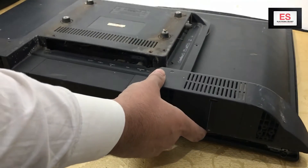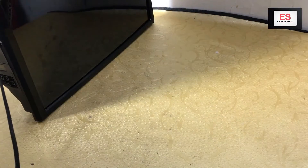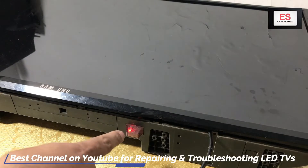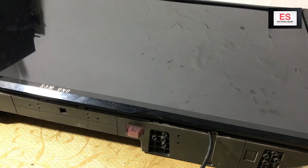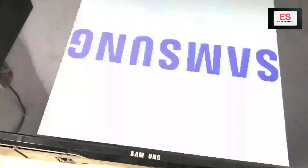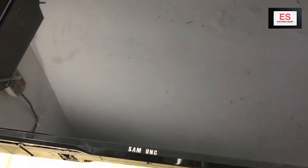Now turn the TV facing upwards to check the result. I will power it on. The TV display is working but the picture is upside down.